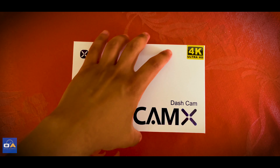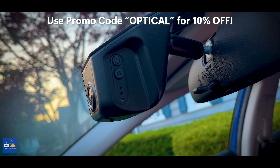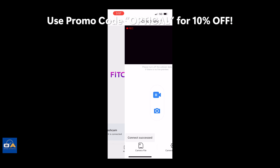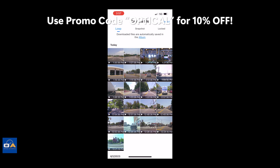Quick shout-out to this video's sponsor, Fitcam X. Fitcam X is a custom hardwired 4K dash cam made for your specific car's interior with no exposed wires showing. It connects to your phone via the Fitcam X app, and they're offering all my viewers 10% off everything on their site using promo code 'optical.' Link in the description.